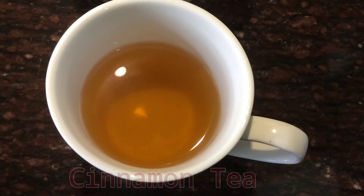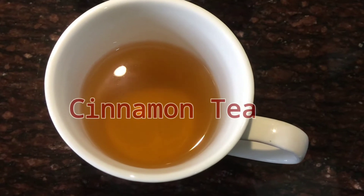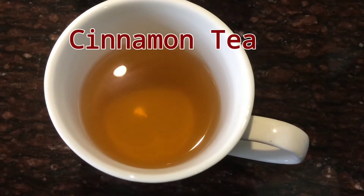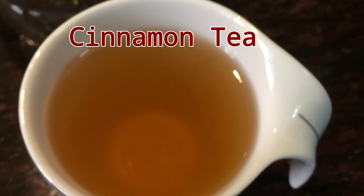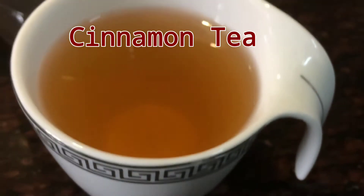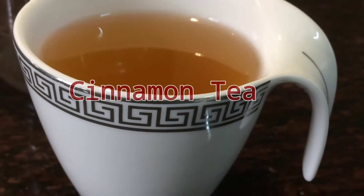Hello guys, I'm Meenakshi here and I'm back with another very helpful video. In this video I'll tell you how to make cinnamon tea at home. This tea not only gives a boosting effect on your metabolism but also helps in reducing that stubborn fat of your body. You can definitely lose 4 to 5 kgs in a week if you drink this tea.